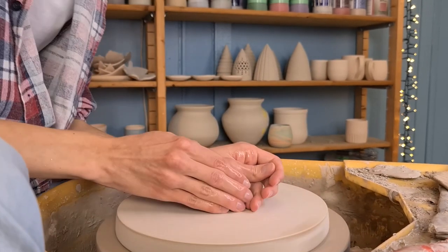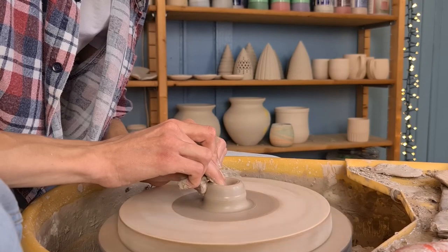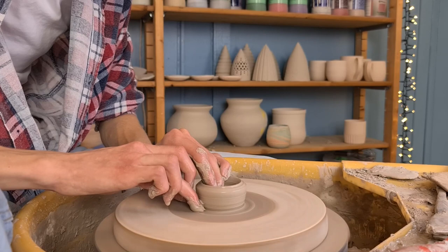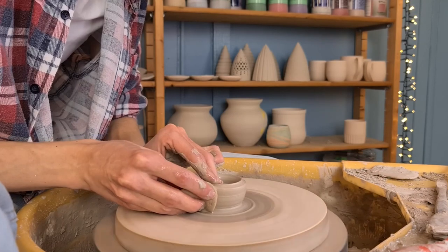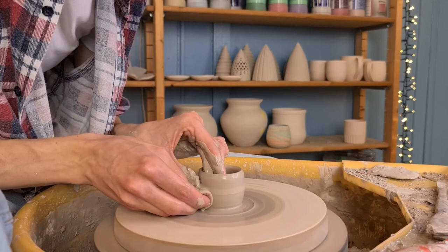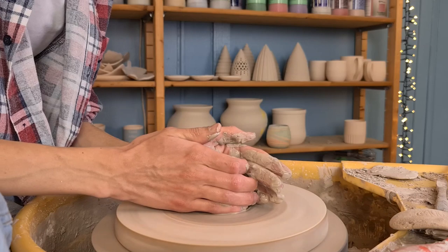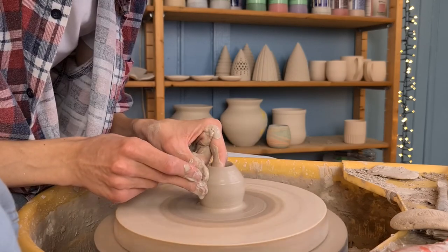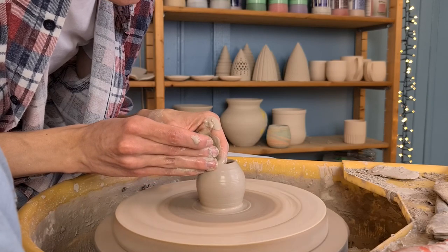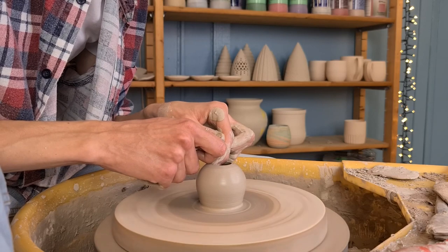Then I start off with making the head of the bigger angel. When opening it up I make the bottom a bit rounded because it will become a round shaped head. I'm not pushing all the way down to the bed this time — I push my finger on the outside to the bottom to make it a bit more rounded already. I'm actually throwing the head upside down, so the part attached to the wheel is going to be the top of the head. When I have built up the walls I start to close the top of the form again, but I don't close it all the way. The hole on top is going to be attached to the hole on top of the body, so air can escape the head while the clay dries and shrinks.